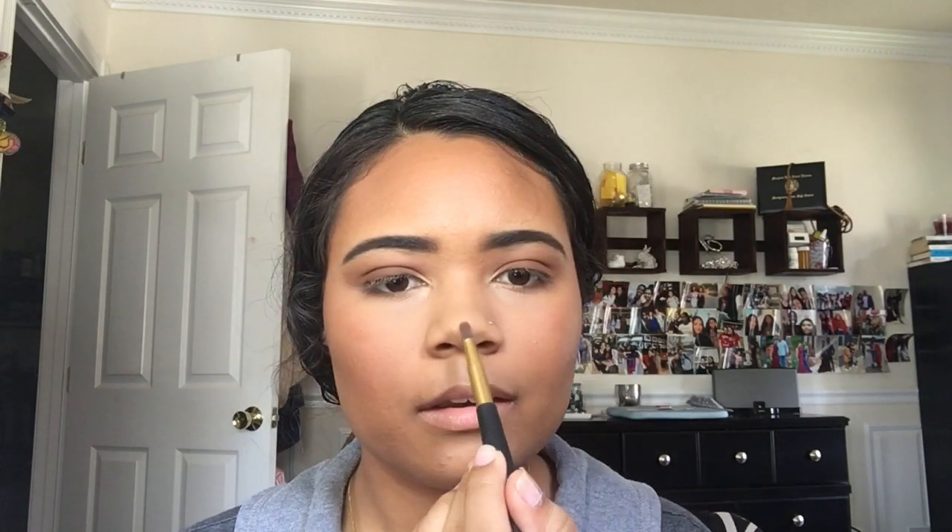With my Laura Geller highlight in the shade Gilded Honey, I'm taking a really tiny brush to highlight the inner corner, the brow bone, and the nose. Then I spray my face with water — I just put it in my MAC Fix Plus container. I love spraying my face with water throughout my makeup routine because it helps make everything look so freaking seamless. I pat again once my face is a little damp.